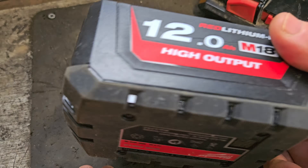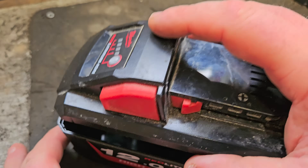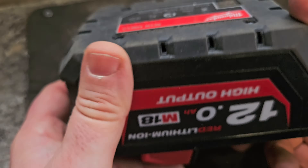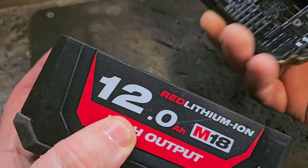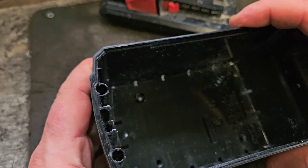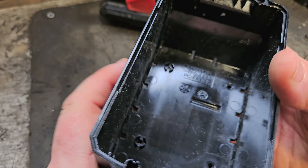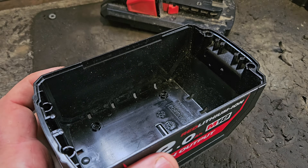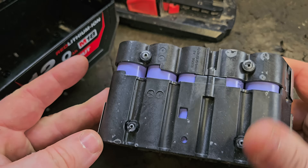So what have Milwaukee done differently in the Forged battery? They've redesigned the casing — they've stopped these lugs from breaking off and made what I would consider quite robust casing even more robust. They've made it stronger, made of harder, more heat-resistant plastic.